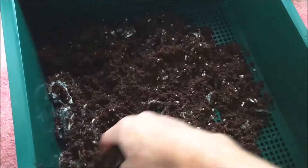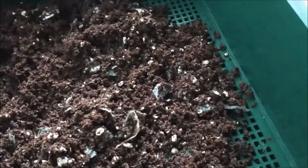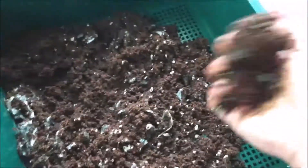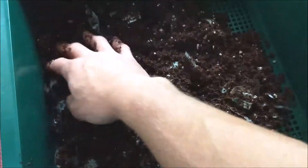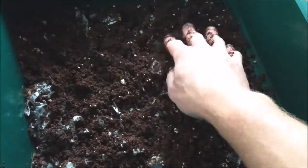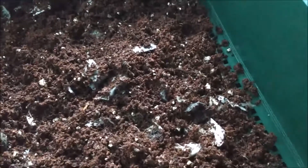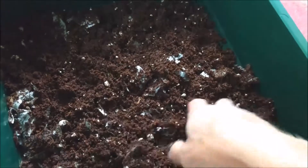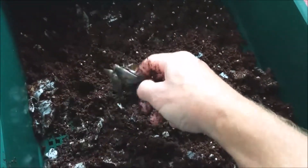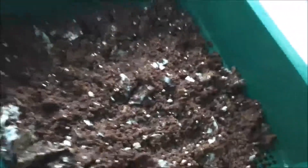Once you start your second tray, you're not supposed to feed in the lower tray anymore. As they migrate up, you just start feeding the top tray. Some will stay down in the bottom tray and keep breaking it down, but the majority are supposed to move up as you start feeding up. So far so good.